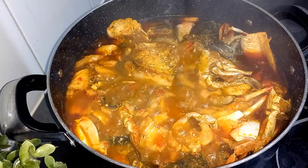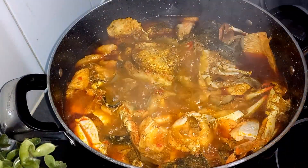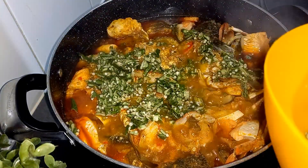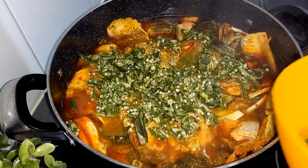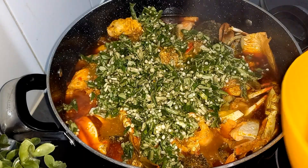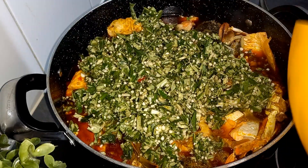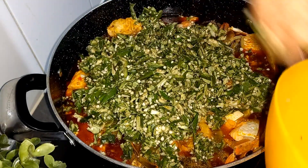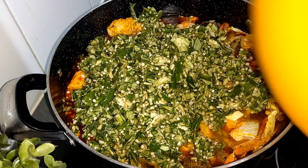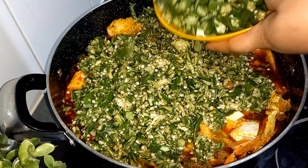We're back after 10 minutes. Now I'll be going in with my okra. You can cut your okra however you like it, but I love to cut it this way. I'll also be going in with this other form of okra.